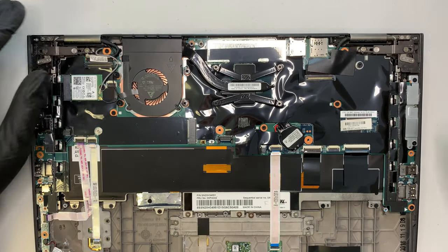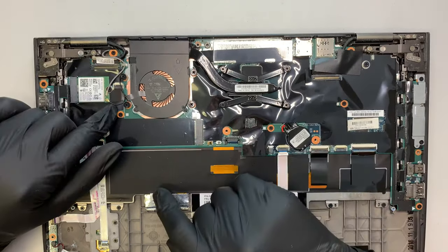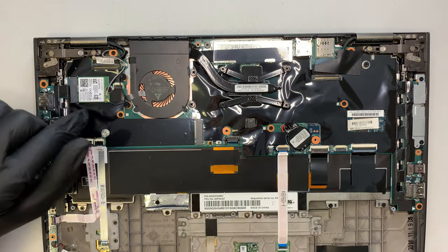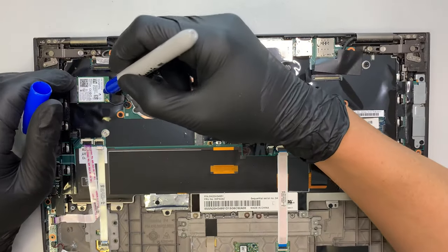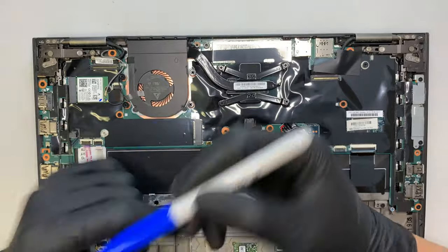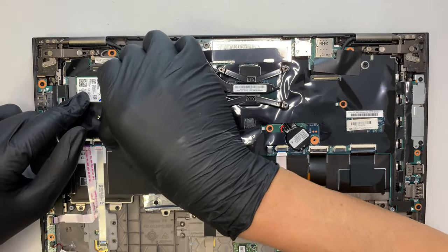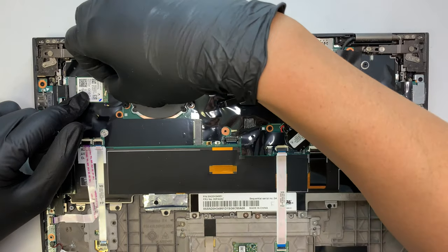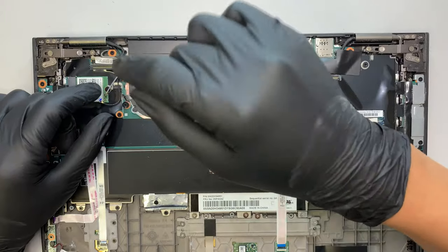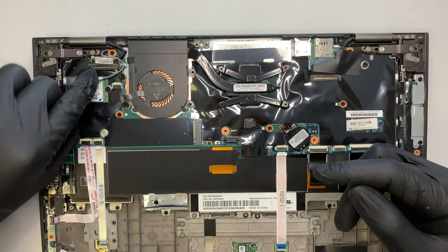We have done that part. Now, before we can remove the CPU fan, you actually need to disconnect the Wi-Fi cable. On the top here is gray, at the bottom is black. What I like to do is give it a little marker here, so I know that this little blue dot is for the bottom black. To remove it, I'm just lifting it up — it doesn't have any pin or anything, it's kind of like a push-in to secure that Wi-Fi connector. Just lift it up and you can disconnect the cable.